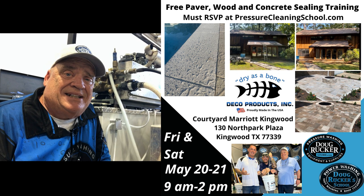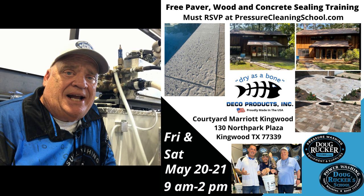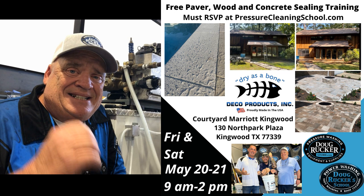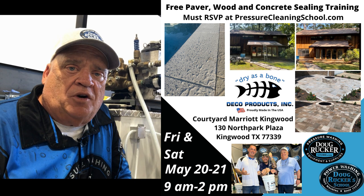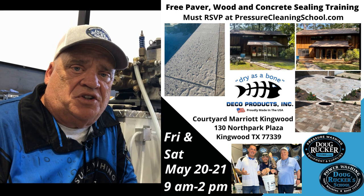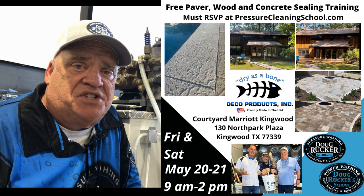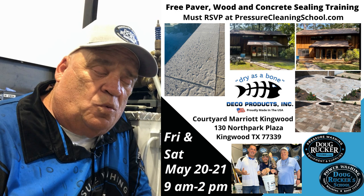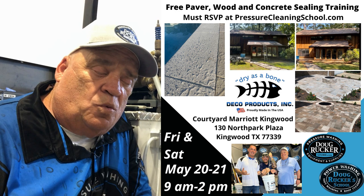Hey everybody, before I get to the next segment, don't forget May 20th and 21st right here in Kingwood, Texas at the Courtyard Marriott — I am hosting an absolutely free training those two days. Deco Products will be in town and we're going to teach you how to clean, sand, and seal the Courtyard Marriott paver entryway — a great opportunity to learn. We'll also do a little concrete out there and then go to my house for wood cleaning and sealing. Make sure you get registered at pressurecleaningschool.com/events. You can also call the hotel — we have special room rates there for you.